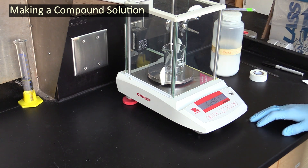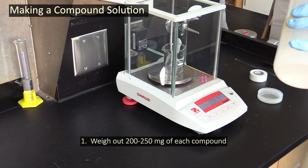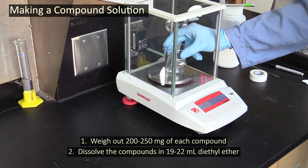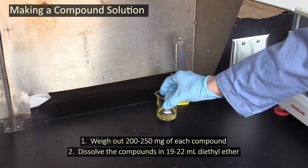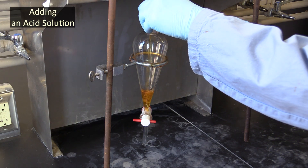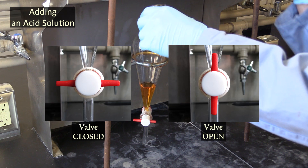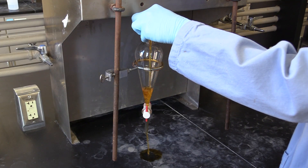The next thing you'll need to do is make a solution of the three compounds you will separate. Do this by weighing out between 200 and 250 milligrams of each one and dissolve them in about 20 milliliters of diethyl ether. After everything has dissolved, add the solution to your separatory funnel. Make sure the funnel's valve is closed before you add the solution, with the handle perpendicular to the funnel's axis — otherwise things might get messy.